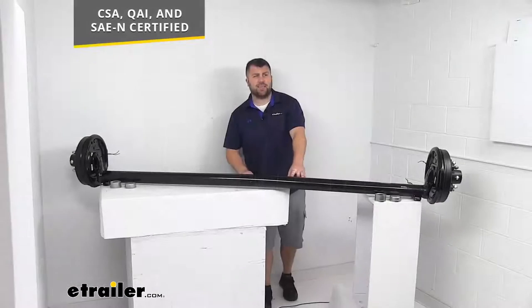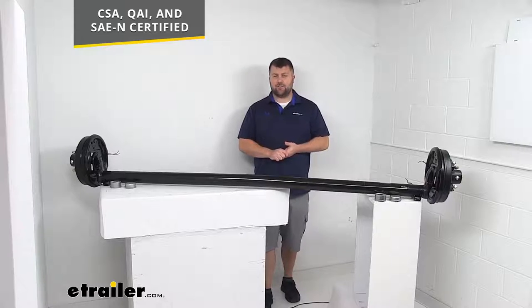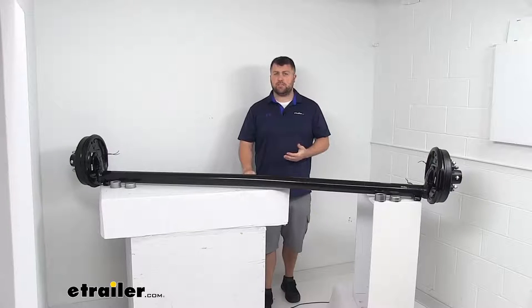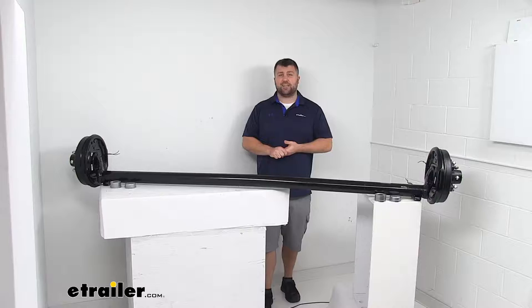This axle meets CSA, QAI, and SAEN certified standards, so you can trust it's going to be quality and hold up well to do the job you need it to do. It also comes with a limited lifetime warranty, so if you have any problems with it you're more than welcome to reach out to us at eTrailer.com.